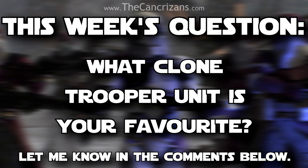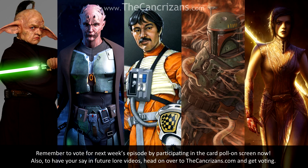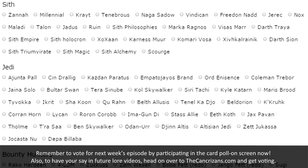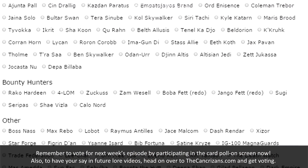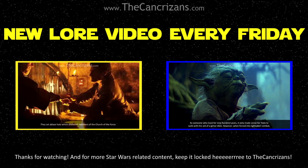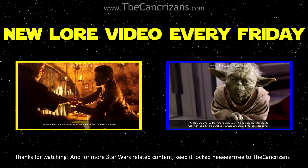Now it's time for this week's question: what clone trooper unit is your favourite? Let me know in the comments below. Remember to vote for next week's episode by participating in the poll on screen now. Also, to have your say on future lore videos, head on over to TheCancrizans.com and get voting! Thanks for watching, and for more Star Wars-related content, keep a look out!